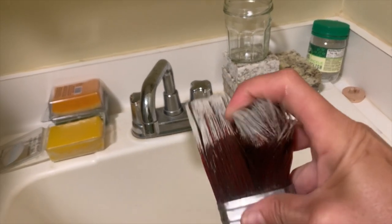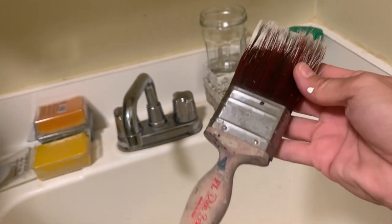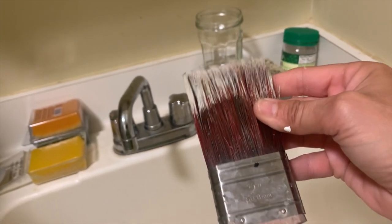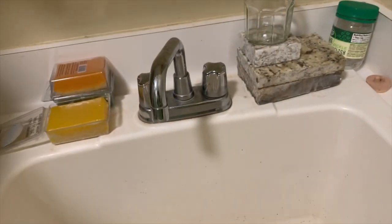Hey everybody! You ever have one of those brushes that you kind of forgot to clean and it's hard as a rock and you think it's ready for the trash bin? This one actually has bonding primer stuck to it — it's Dixie Belle Slick Stick and had been on here for months. I just found this brush and I thought I was gonna have to throw it away, but I decided to save it.